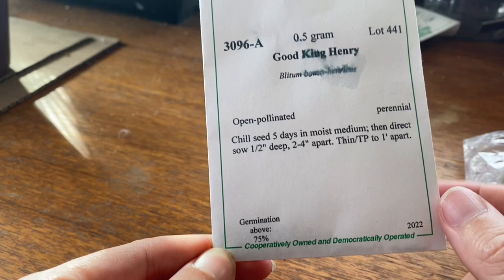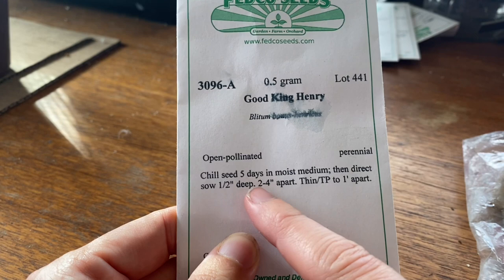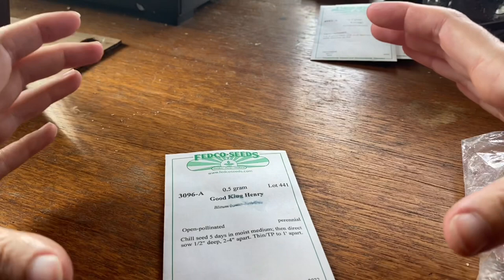I am not going to direct sow all of these. I'm going to put half of them into pots and half of them in a spot in my garden under an apple tree, and then I'll be thinning them. I will see if I have enough germinating to actually thin to one foot apart. The adult plants, I'm going to leave one foot apart so they get about 12 to 18 inches around and then they can get two feet tall — they are a little bit of a conical shaped plant.